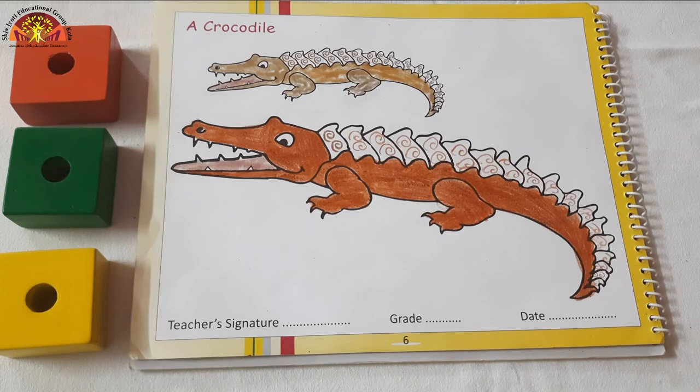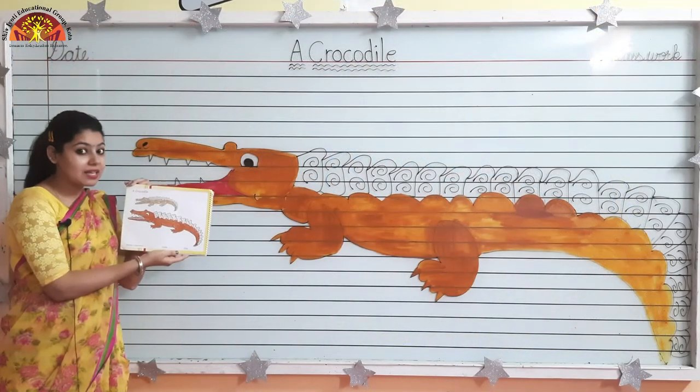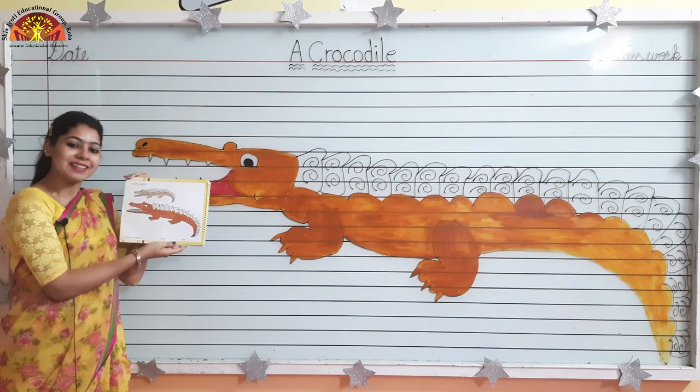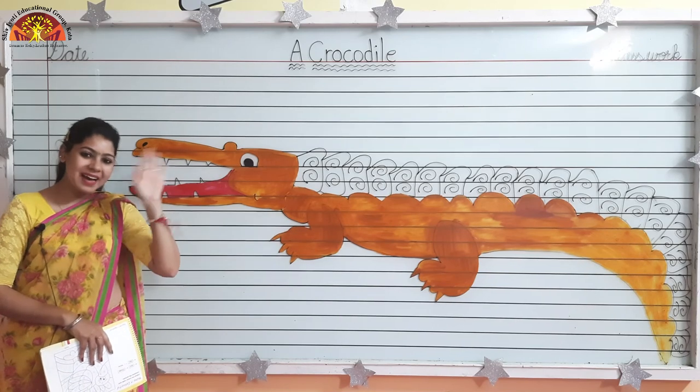And see kids, our coloring in a crocodile is done. So kids, in this way you have to do coloring in a crocodile. I hope you enjoyed the class. Have a good day. Bye.